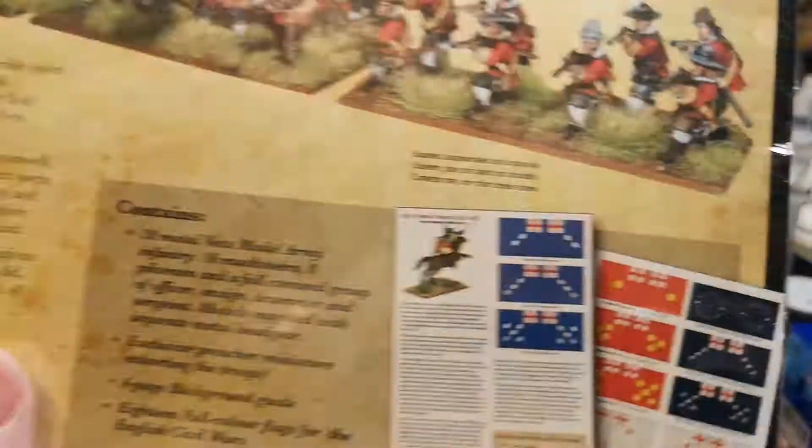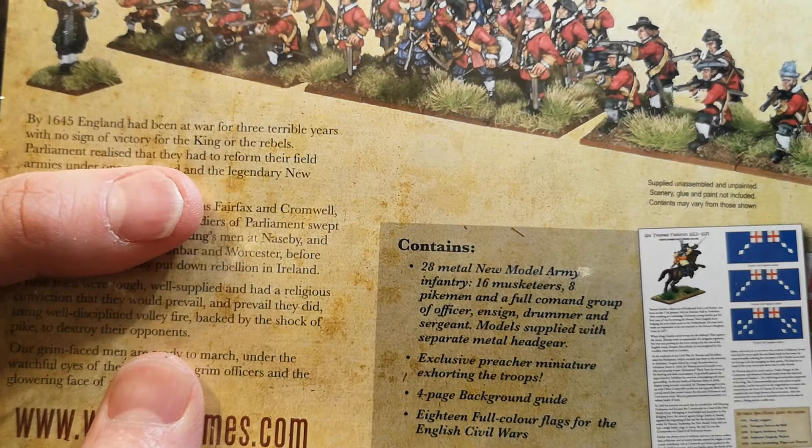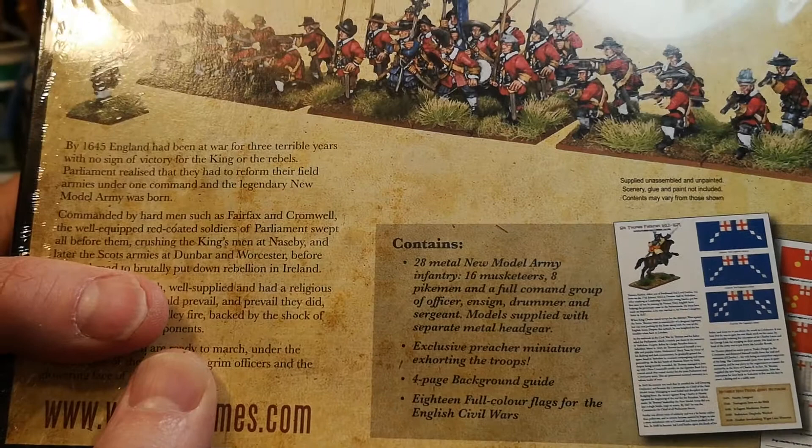So just before you get started, what you're going to get is 28 metal figures: 16 musketeers, 8 pikemen, a full command group and an exclusive preacher miniature. You also get a guide and 18 full colour flags, which is handy.